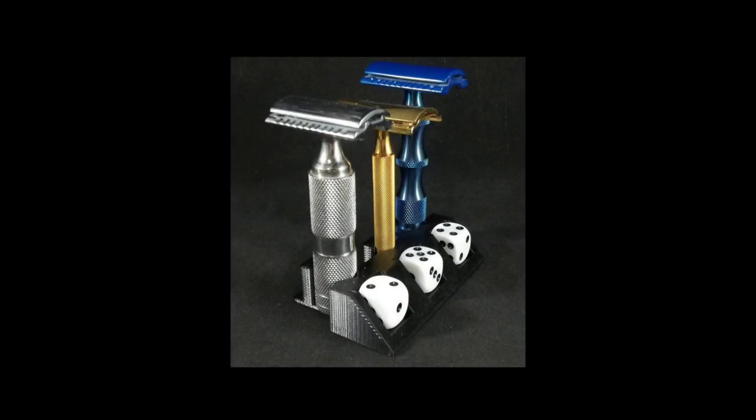Have a look. As you can see, it's a great way to store the blades in the razors and keep the razors upright, and keep track of how many shaves you have per blade. Now, there are a bunch of people out there who do not store their blades in their razors like me. So what about those people?